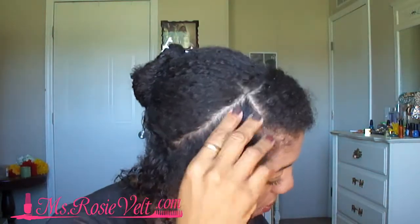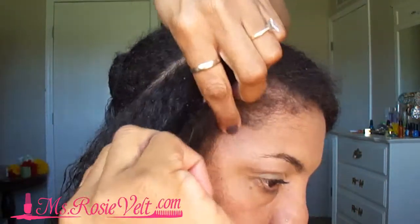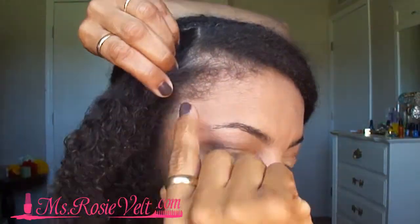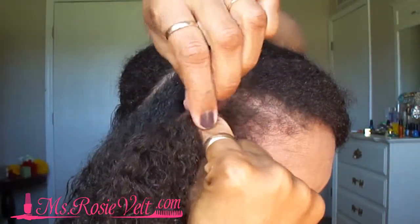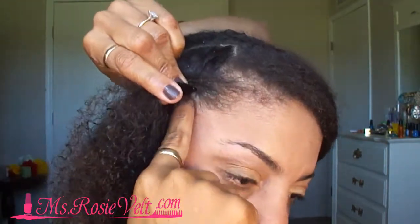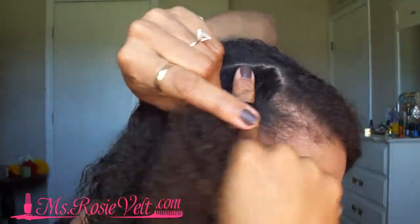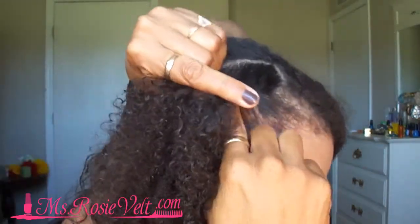Now I'm going to start over. I'm going to take my index finger and slide it under where I want to start the twist, take that first piece of hair over. Take my index finger, put it under that hair, grab hair, take the pieces, separate it over — finger under, take that piece over.